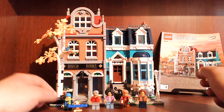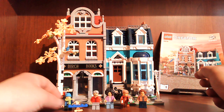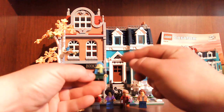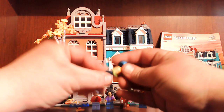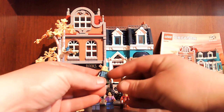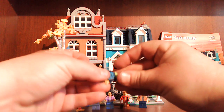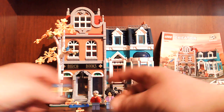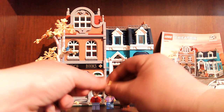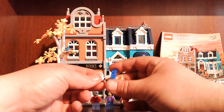Let's look at the minifigures you get. You get this little kid — he's got a scarf on. It comes with front printing, a double-sided head, he's got back printing, comes with a little toque. It's fall. He also comes with this little airplane you get to build for him.